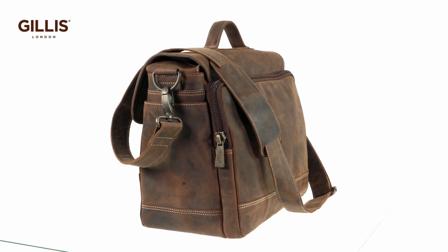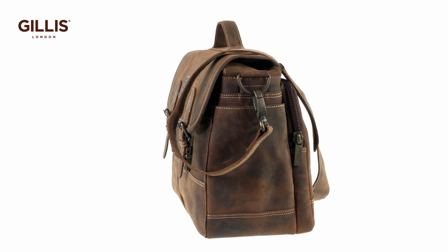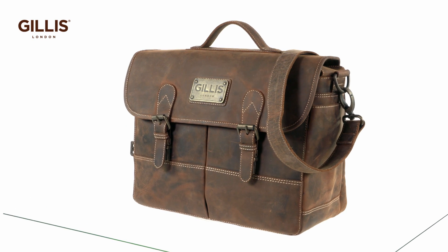This attaché camera bag fits a mirrorless camera with zoom lens attached, two additional lenses, memory cards, smartphone, filters, and personal items.